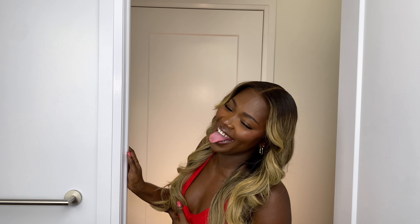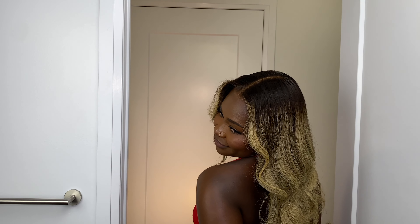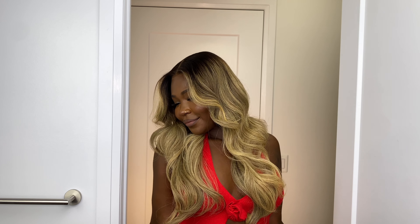Did somebody say glueless? Because that's what this is. What do we think? I'm liking this — I'm actually really liking the color, it looks so freaking good. All the details about the wig, like I always say, are going to be in my description. Thank you HairVivy for sending me this wig. Pros: the lace is amazing, the hair itself is great, the coloring, the cutting, the styling — everything, 10 out of 10.